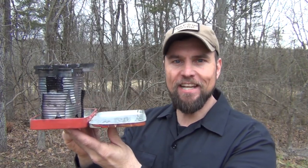Hello, welcome to Waypoint Survival. Today I want to show you how to turn a can into a takedown stove that fits into this tin. Stay tuned.